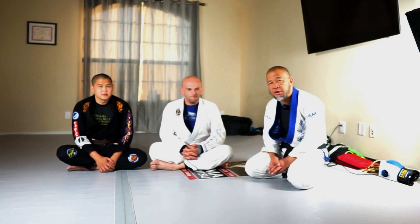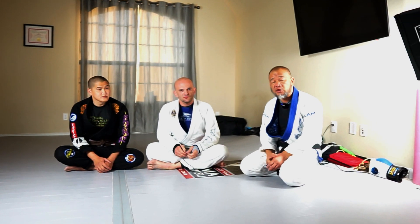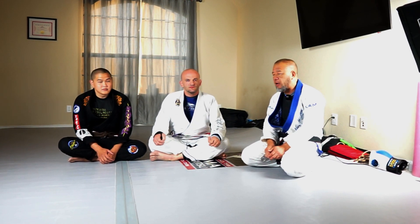Hey everyone, Ryan Young, Kama Jiu Jitsu. Hope you're doing well. So we're in the home studio because our new studio is being built right now. So by the time you see this, hopefully we will be fully up and running at 1001 Cross Timbers in Flower Mound.